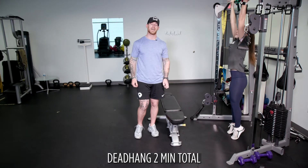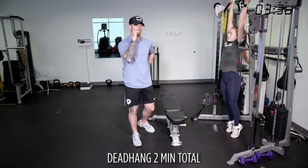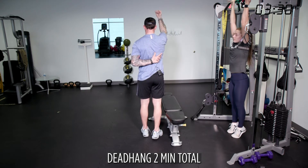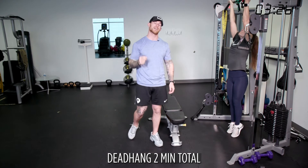Our next exercise is a dead hang. This time we're going to go knuckles forward. What this does is it rotates the scap and opens up the back. If you see my hands like this versus this, I now have more pressure and more expansion in the middle of my back. We're going to go two minutes total — I don't care if you do this in 10-second increments.